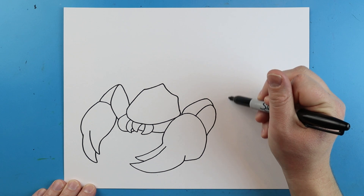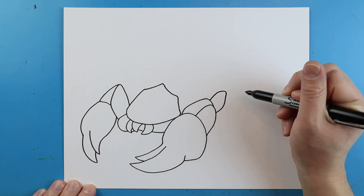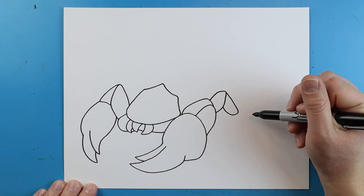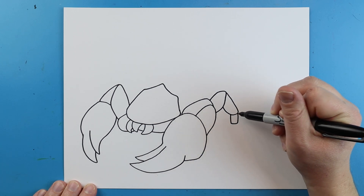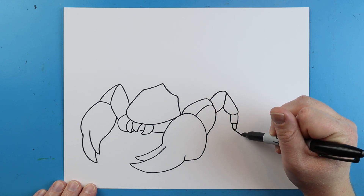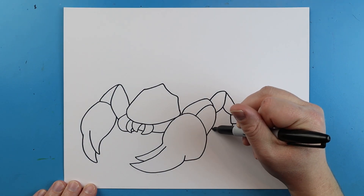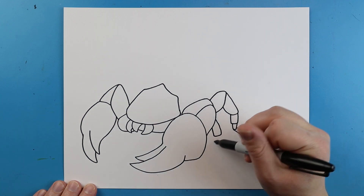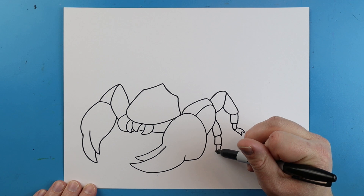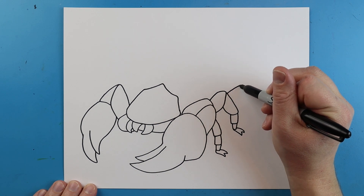We're going to start by adding some legs. First I'll make a little line that goes out and curves down like this, then another line that goes down, bring it up, down, over and up. One more here, and then they're going to have this little foot with two little claws. Make another one — down, over and up, down, over, up — one more, and then that little foot with the claws.